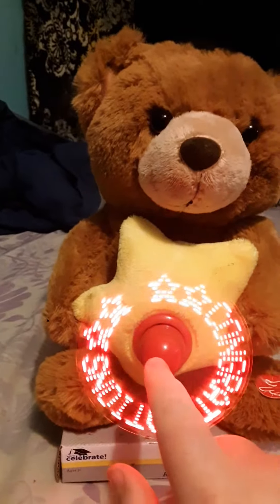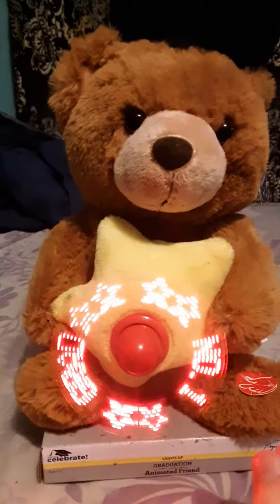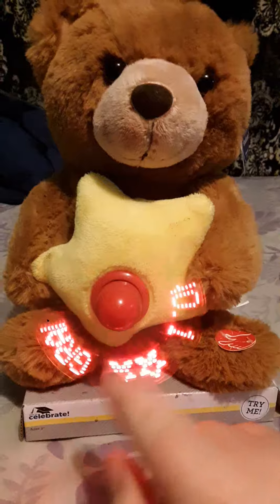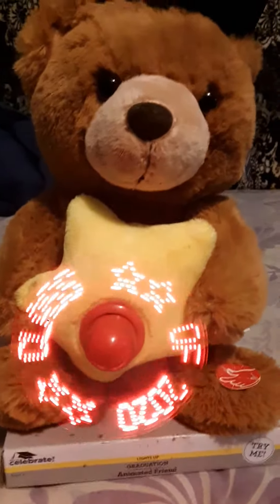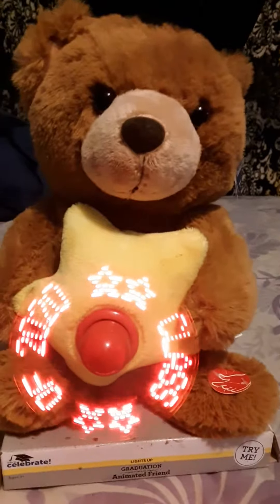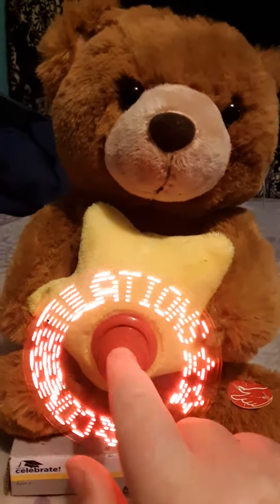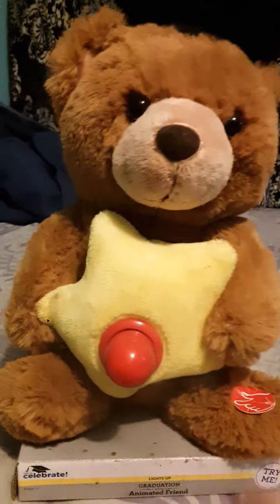Now you shouldn't play it somewhere public, but it's pretty cool because when it goes fast, it makes letters and says that you're number one and stuff. And I think it's pretty cool. It's about the end. And it's really cool.